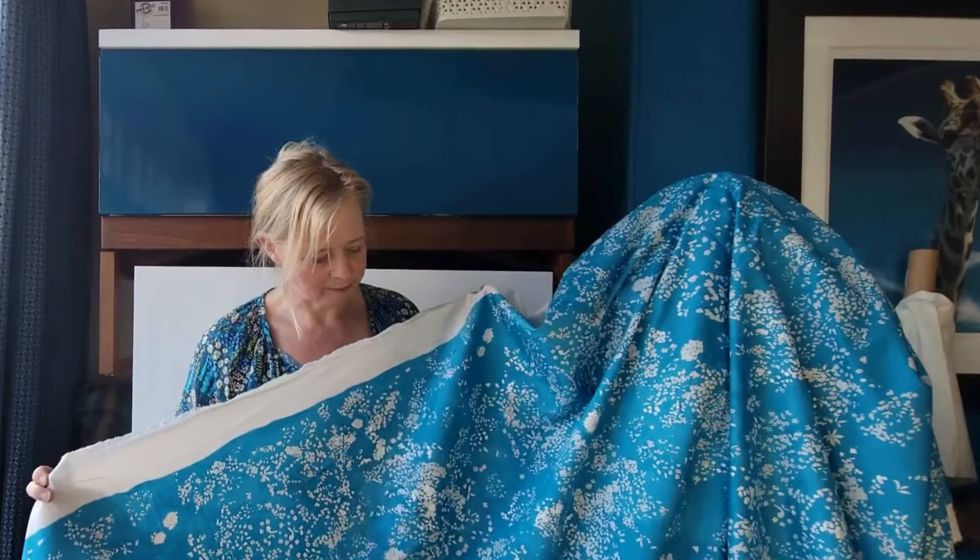It can't sit in the cupboard forever. I do get it out and look at it occasionally, but it can't sit in the cupboard forever, can it?